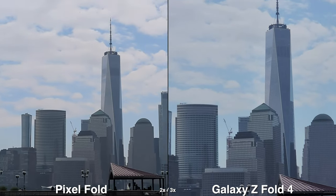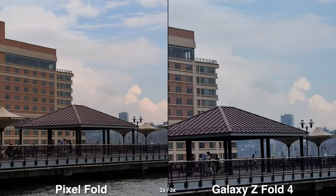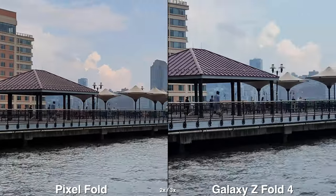Shooting at 2x and 3x on the Pixel you can see micro jitters from walking — your feet hitting the ground. On the Galaxy you don't really see that, so stabilization is a little better, but if you're standing still and panning around they're both fine.